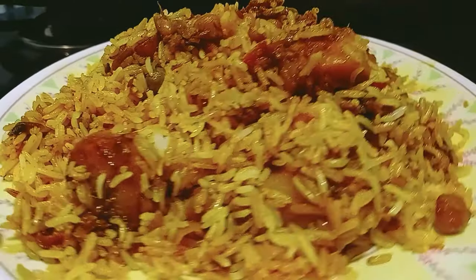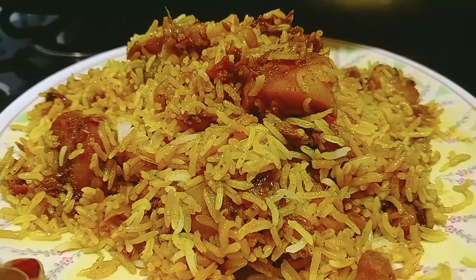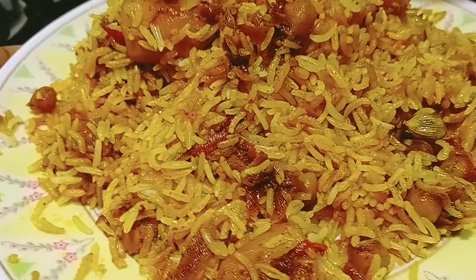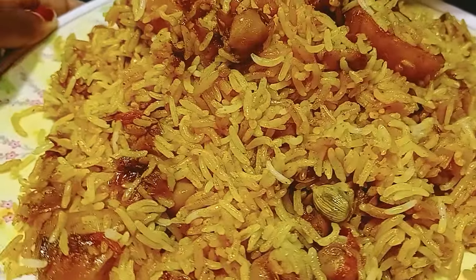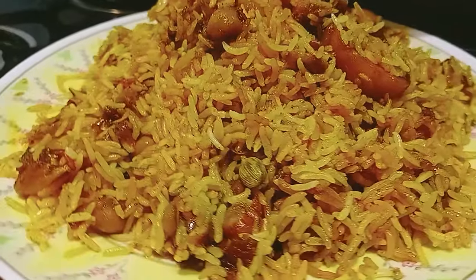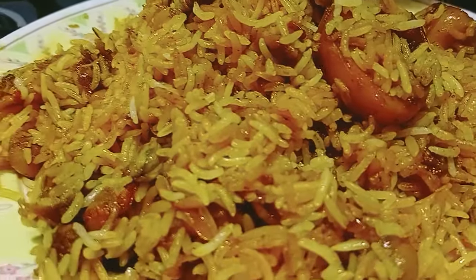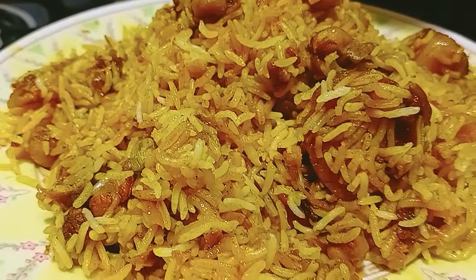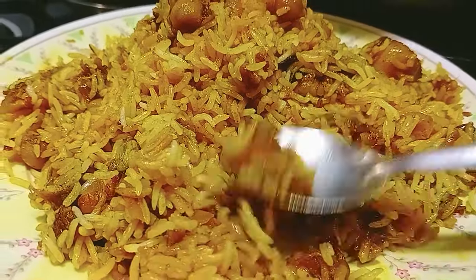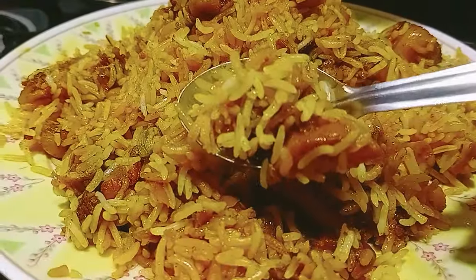Hey guys, welcome back to my channel, Innovative Cooking. Today I am sharing a very special biryani recipe with you. I am sure you have never tried it with me, but I have made it many times, so today I am sharing this special recipe with you. If you have already made it, tried it, or tasted it, please tell me in the comment box below. Today I am sharing this very tasty, very yummy aloo and chhole biryani recipe. So let's start the recipe.